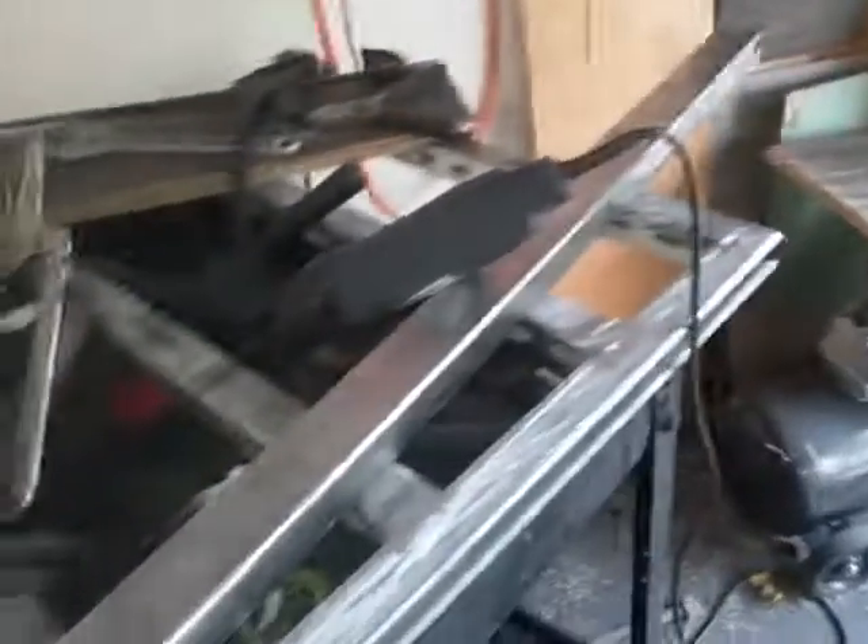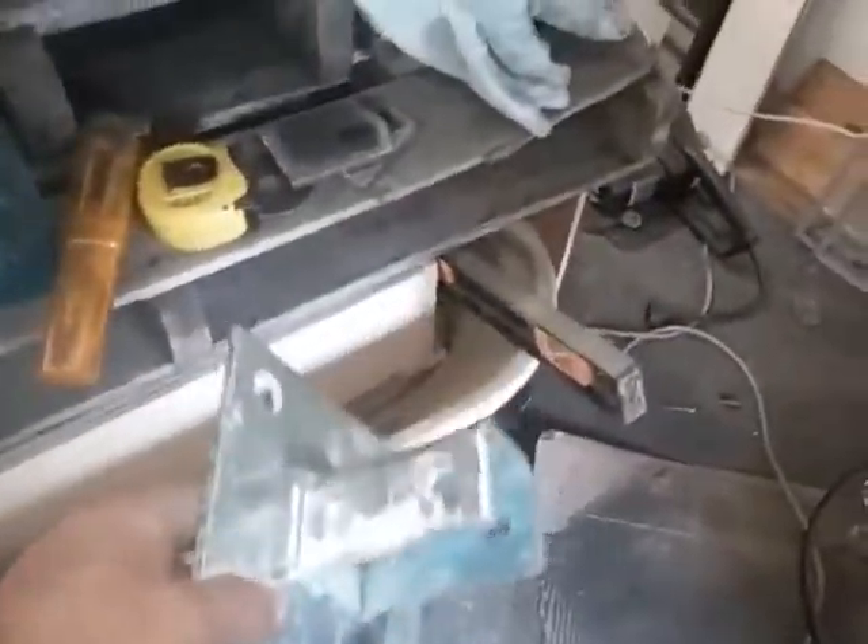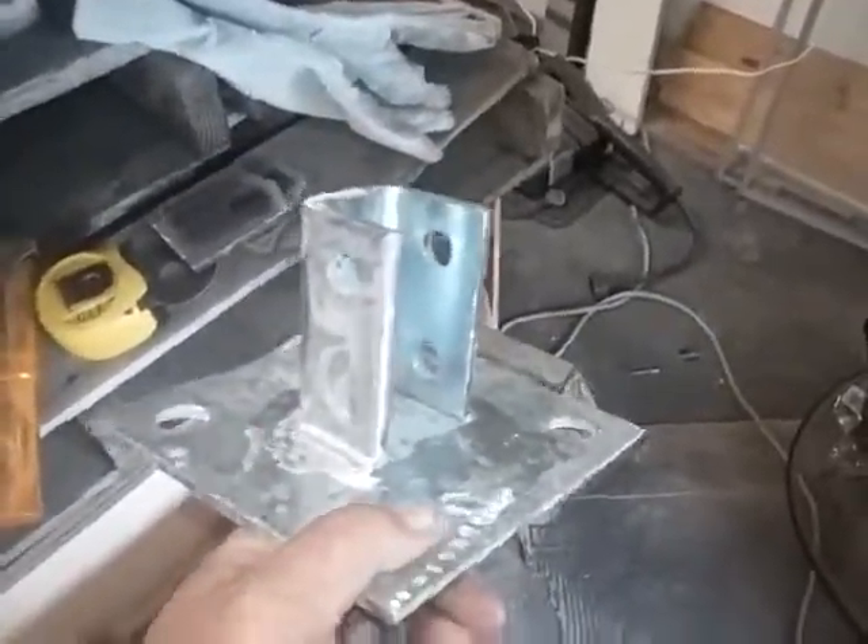Hey, this is Dave again. I found a foot for my support for my tower. I got four of these things — they came from another job.